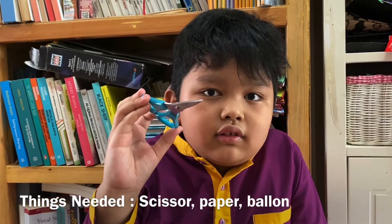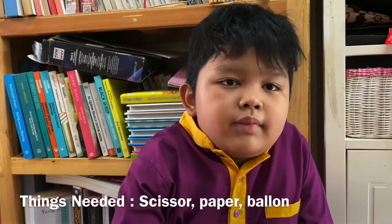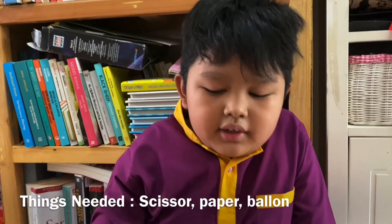The things that you need are scissors, paper, and balloons.